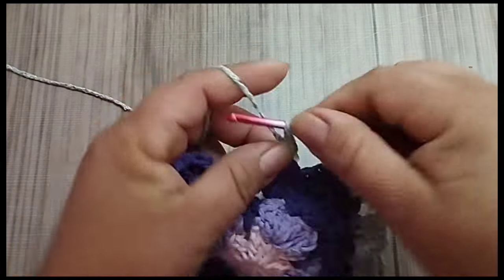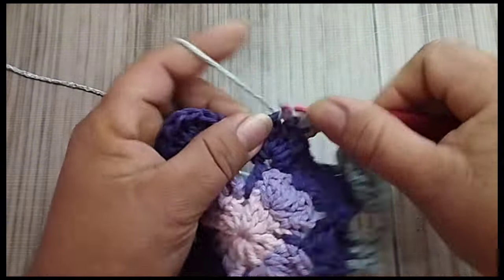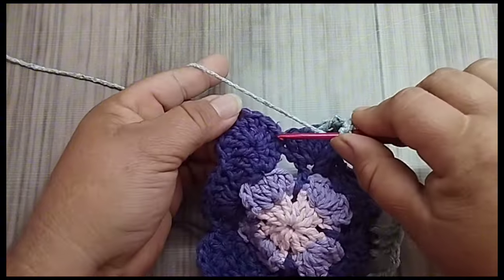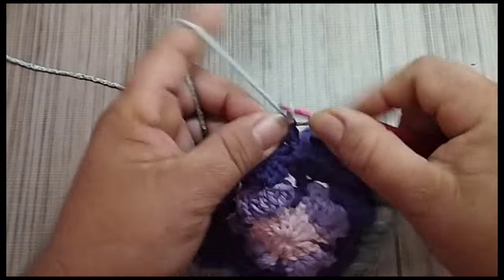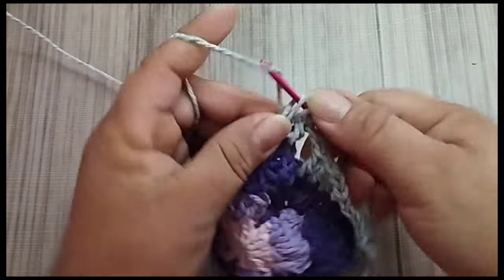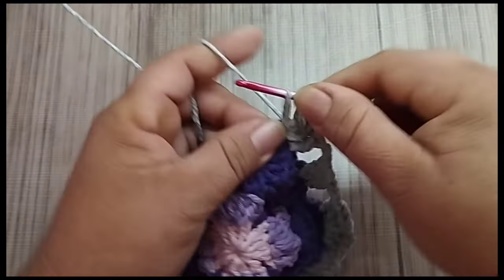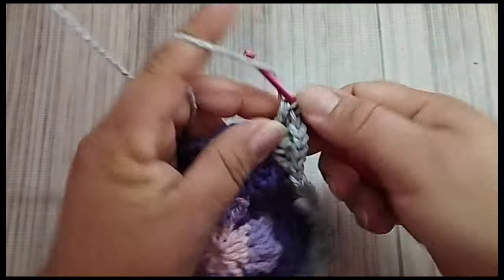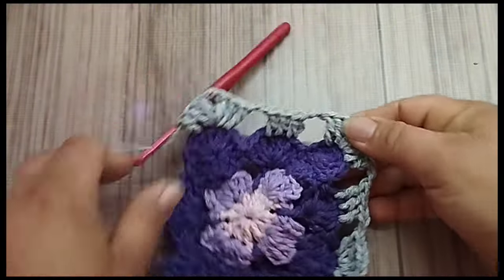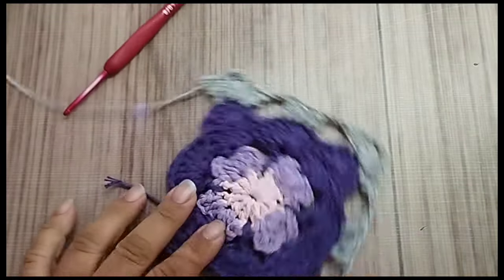Nesse mesmo quarto ponto, eu faço mais dois pontos altos. No próximo ponto, eu faço só um ponto. Então, aqui sobra dois. Vou fazer duas correntes. Aqui, que tá certo: no quarto ponto, eu pulo dois pontos. No terceiro, eu faço um ponto alto. No quarto, um ponto alto. E no quinto ponto, um ponto alto. Vai ficar mais dois sem trabalhar. Já venho direto aqui, onde vai ser o nosso canto de novo. Pulo dois. No terceiro, eu vou fazer um ponto alto.